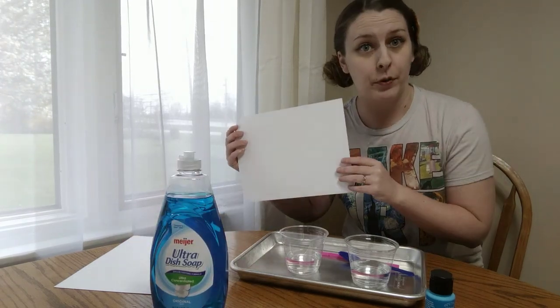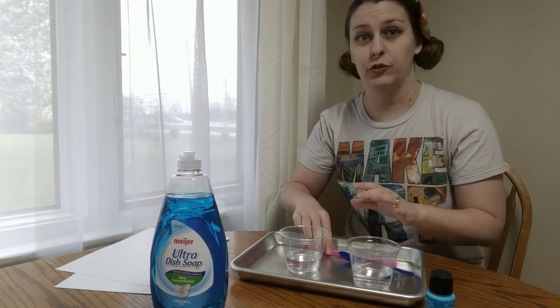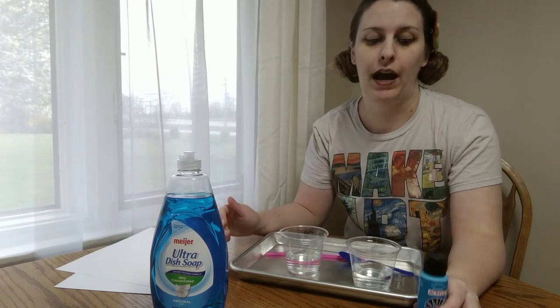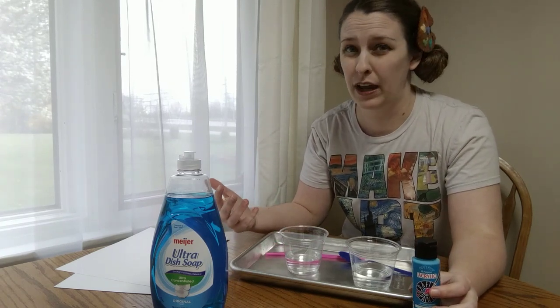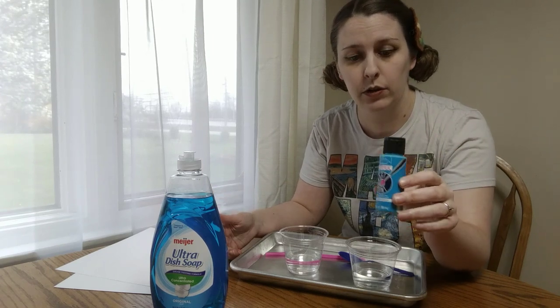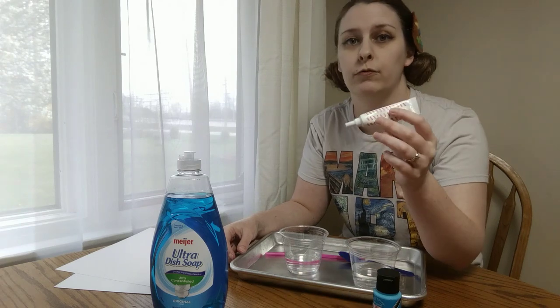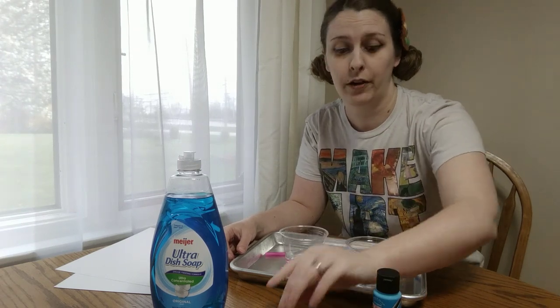You're also going to need paper to put your beautiful artwork on. You'll need water, you'll need a drinking straw, and you're going to need something to make color with. I've got several options — hopefully you have something like this at home. We've got some paint you can use, this is just a craft acrylic paint, or you could use some food coloring and that can help you with your color as well.